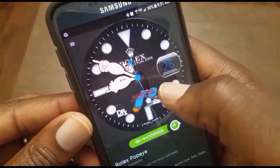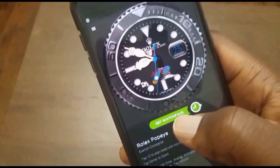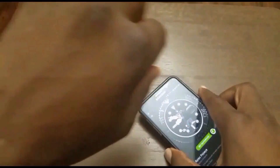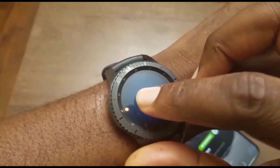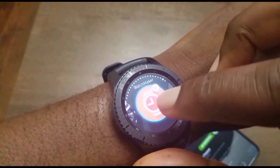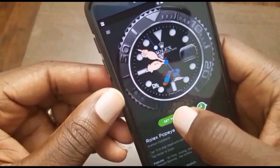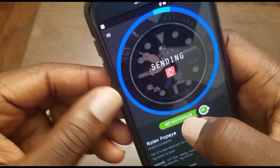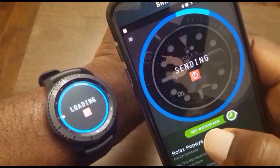The first thing you will need to do is go to your Gear S2 or Gear S3 and make sure that the Watchmaker app is set as a watch face. Then go here and just send it to your watch and watch it load.